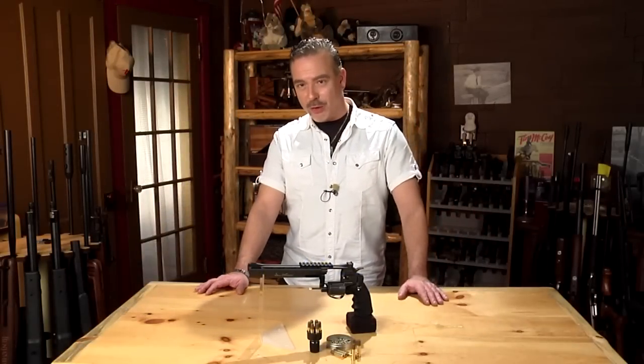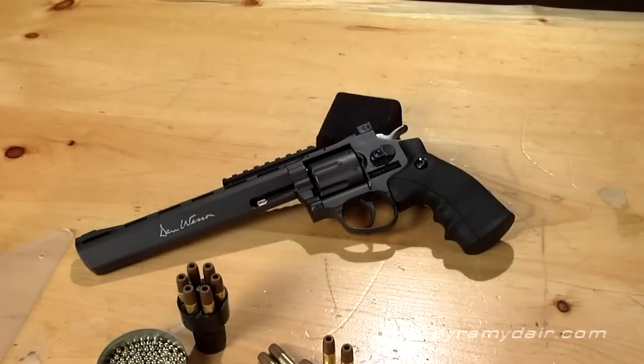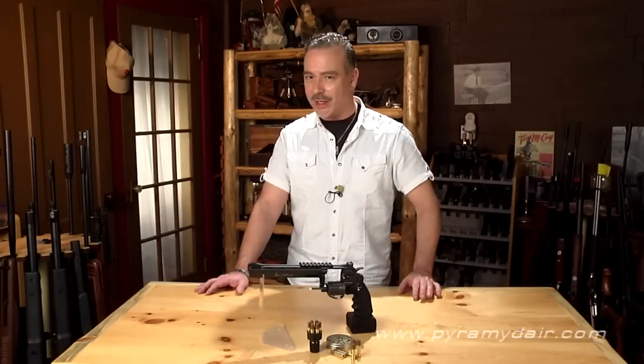Hi there folks, you're watching Airgun Reporter. My name is Paul Capello. For today's episode we'll be reviewing the Dan Wesson BB revolver, so stick around while we check it out.